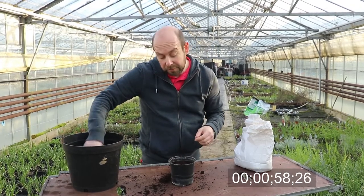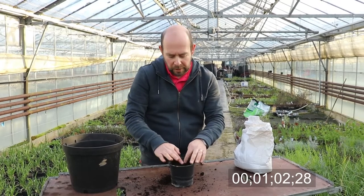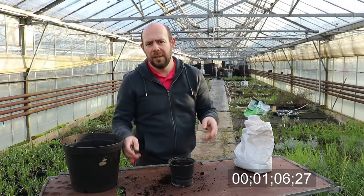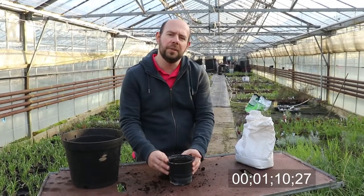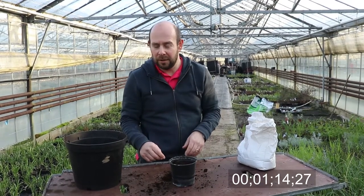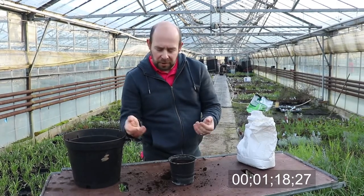Then put a light dusting of soil over the top, just like that. Sometimes you could do this outside when the weather is warmer, but we're only about the beginning of March at the moment, so it's not warm enough outside in the UK. Put it on the windowsill — we're looking for about 20 to 22 degrees for it to germinate.